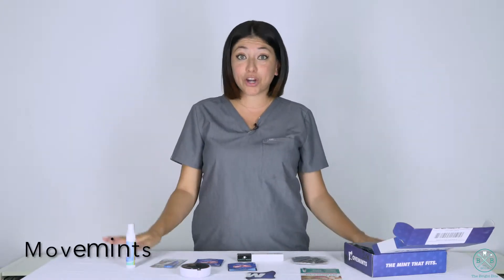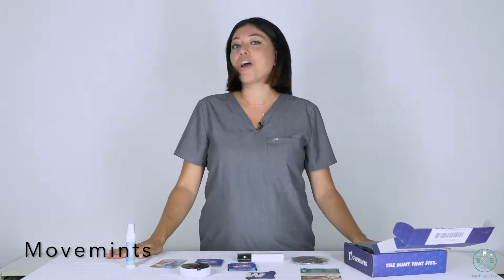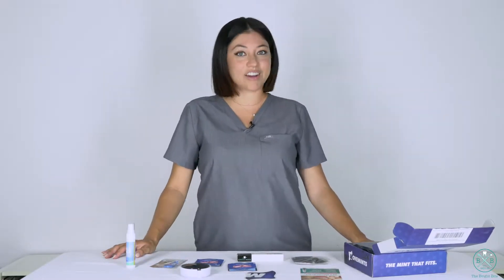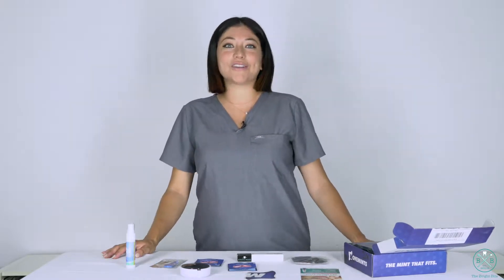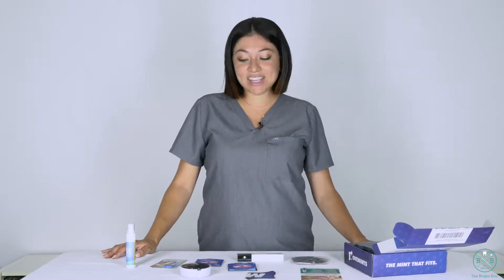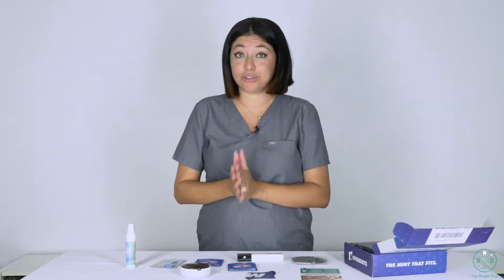Movemints is perfect for anyone in ortho — whether you're in Smile Direct Club, or you're using clear aligner trays, or you're using my favorite, Invisalign. That's why I have my Invisalign trays in right now. This is something that's going to be really beneficial for you.